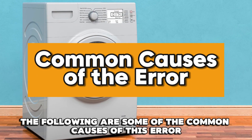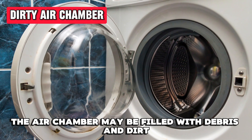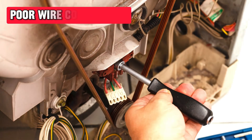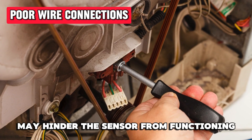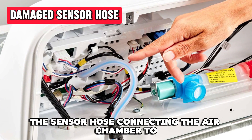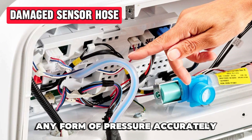The following are some of the common causes of this error. Dirty air chamber: the air chamber may be filled with debris and dirt, so the sensor cannot sense the water levels. Poor wire connection: a damaged or loose connection between the main board and the pressure sensor may hinder the sensor from functioning. A damaged sensor hose: the sensor hose connecting the air chamber to the pressure sensor may have been damaged or have tiny holes, making it difficult to read any form of pressure accurately.